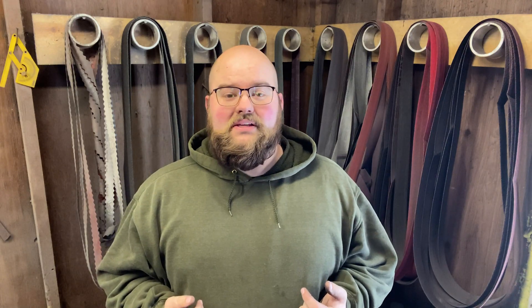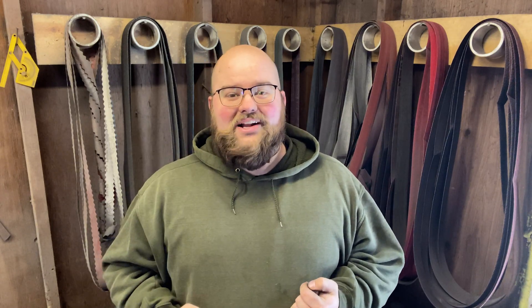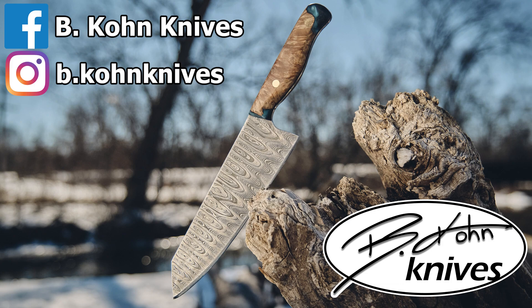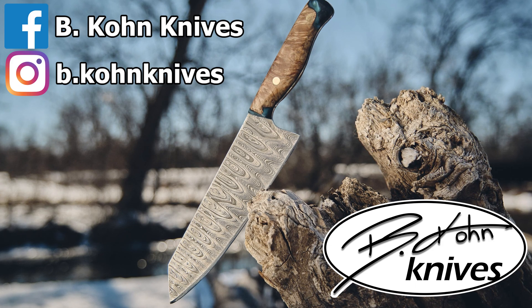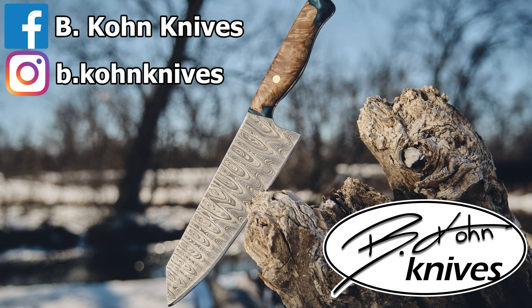Thank you all for watching. This was a fun, easy project. I'll have a link down in the description to all of the major parts and pieces so that you can build it at home. If you'd like to support me and my channel, go ahead and give this video a like and subscribe to this channel. Check out my links down below to see all my social medias. Thank you again for watching. Have a great day. We'll see you next time.